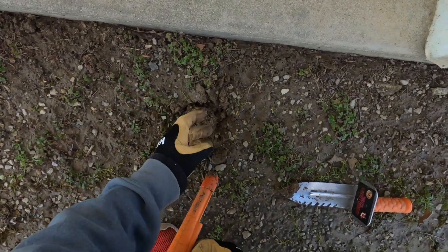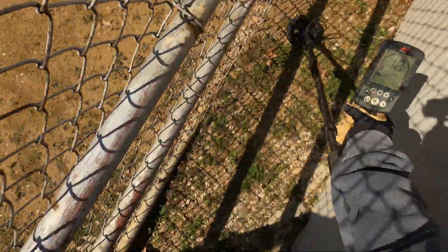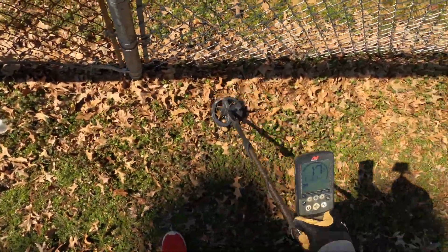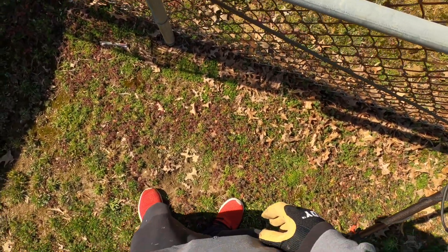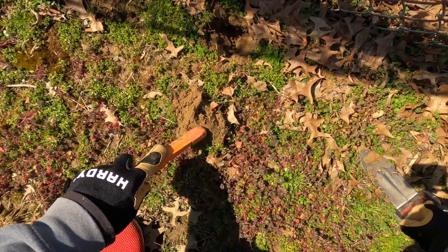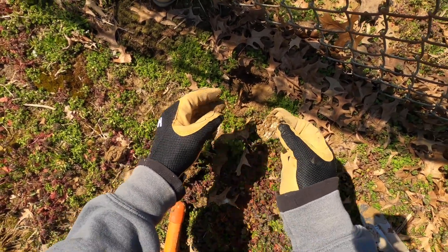It's trash — a pull tab. Getting signals at six, seven, eight — pulling it away from the fence. What we got in this clump? Just slag. Yep, just slag.